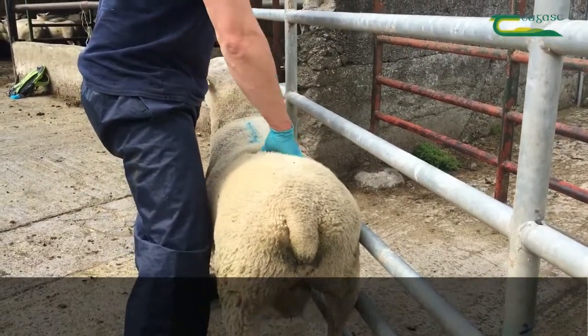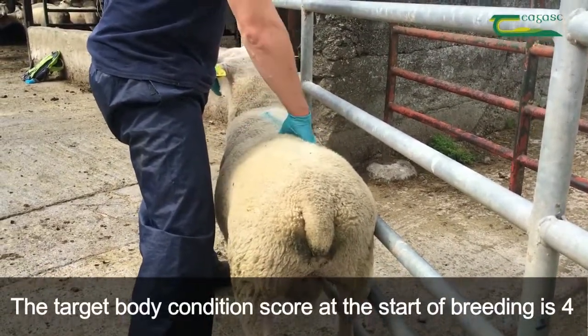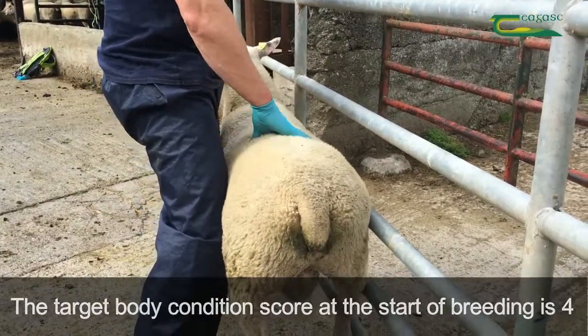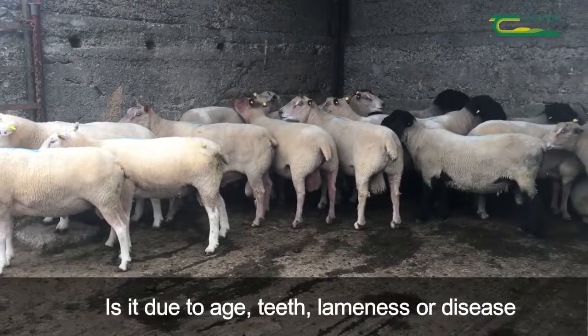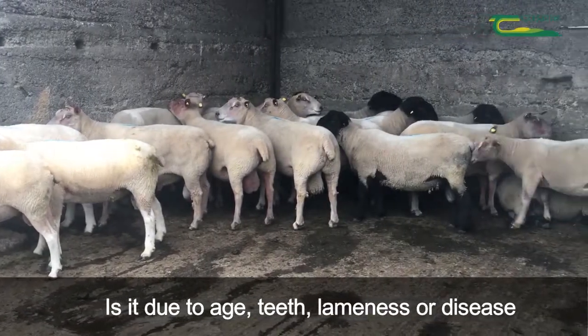First, check body condition. The target body condition score at the start of the breeding season is 4. Look at your batch of rams — why are some thin? Is it due to age, teeth, lameness or disease?